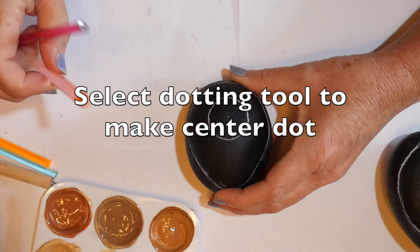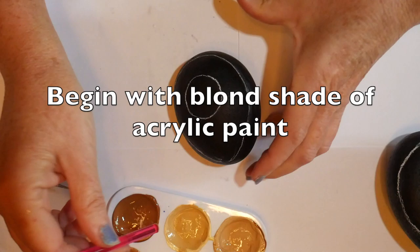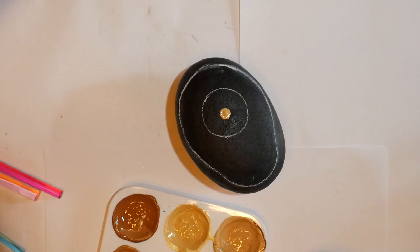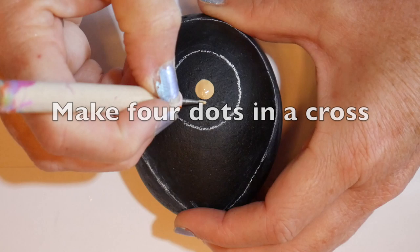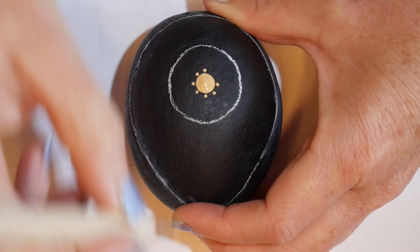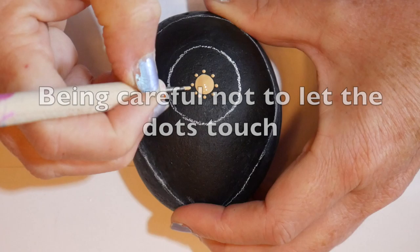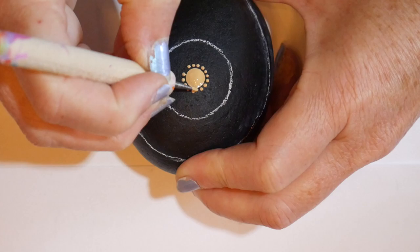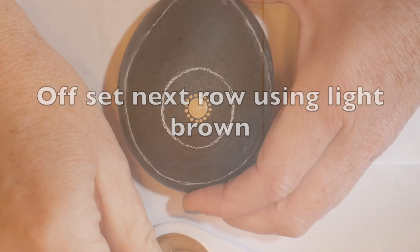I've mixed up some shades of brown and I'm selecting a dotting tool — you can use whatever you have. This center dot is going to take up about the first half inch of our design. I'm putting in a blonde colored paint to make the first dot in the center, then starting the first row: first you do across, then put one dot in between each of those, centered in between. Make sure your paint is thick enough that it's not going to pull out, because you want your dots to remain distinct and not touch each other.